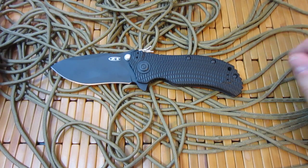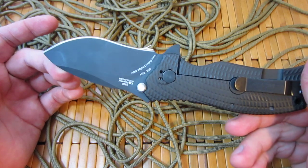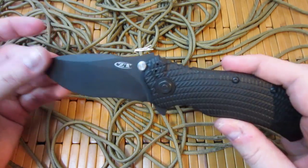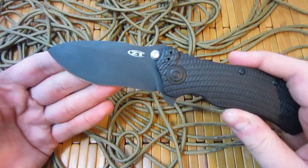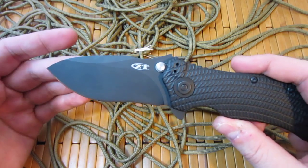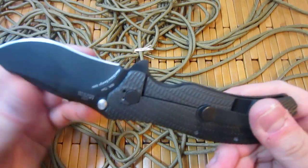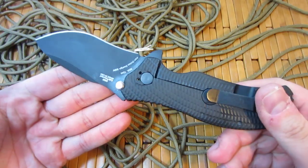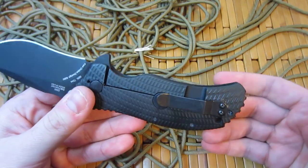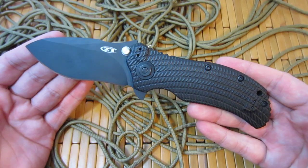Hey YouTube, what's going on? Carter here. We're going to take a look at the ZT300. I mentioned in my preview video that I have owned one of these in the past — I think it was a 302, the tan scaled version with the tiger striped blade. But when I had it originally, I didn't fully appreciate what I had because I really wasn't that experienced in the knife world. I knew the specs, I knew the materials, but I didn't fully appreciate what ZT was really offering with this knife.